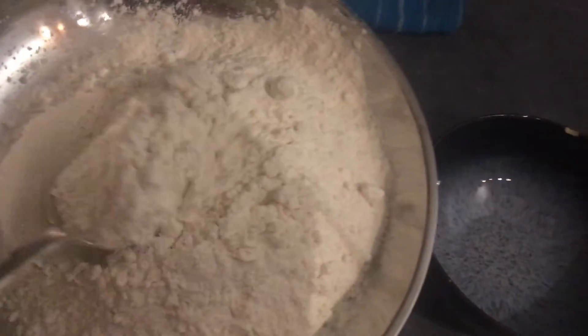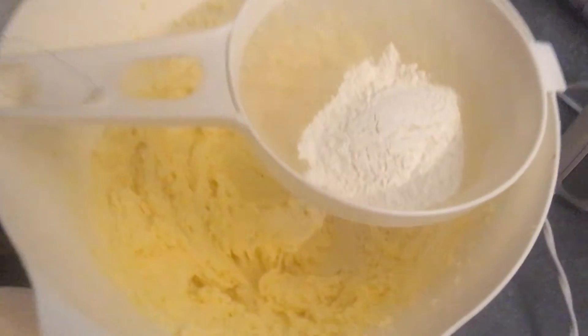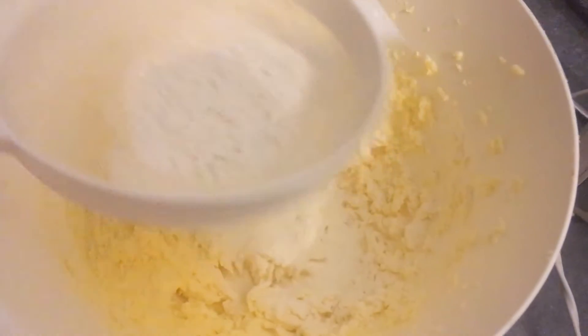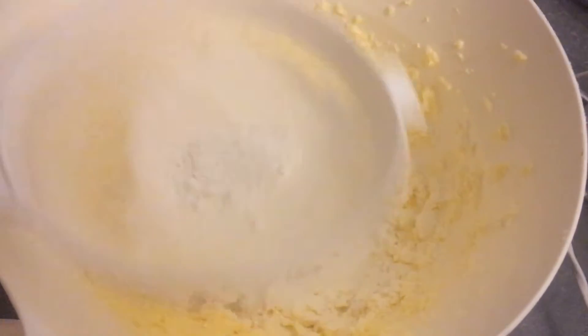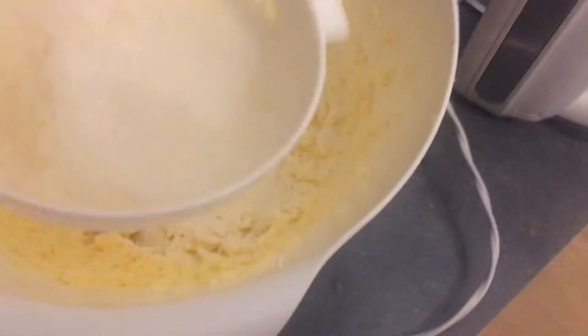Okay, now I get a comically large spoon, just take a big amount of flour, put it in a sieve, sieve it through nice and even. There we go.